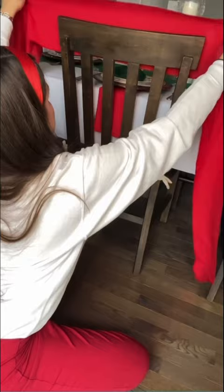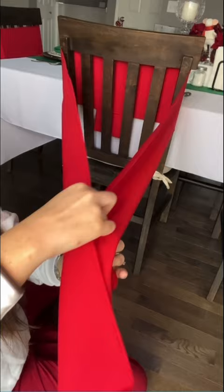First, take your chair sash and put it evenly around the chair. You're going to want to make sure that those tail ends are the same length.